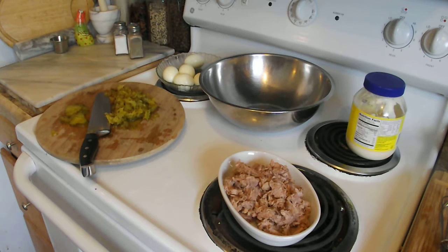Okay, this afternoon we're going to make dill tuna fish for sandwiches. Pretty simple.